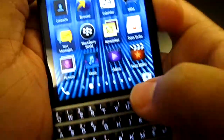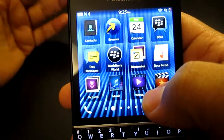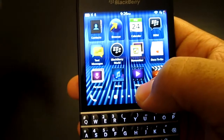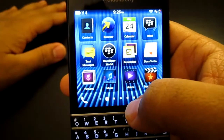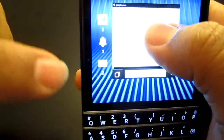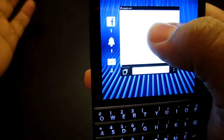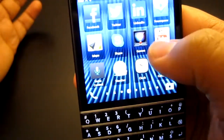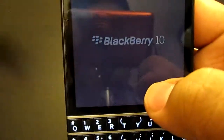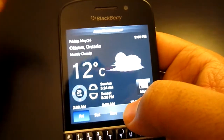So the BlackBerry Hub — how do you access it? There's something called the notification bar, but I call it the pre-hub. Basically, in any application — whether you're in the browser or the weather app — once you swipe up you see all your notifications right there. That's the pre-hub.